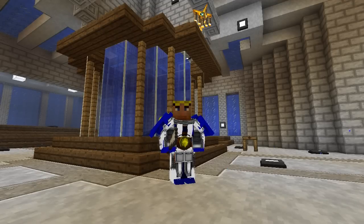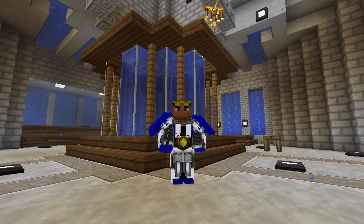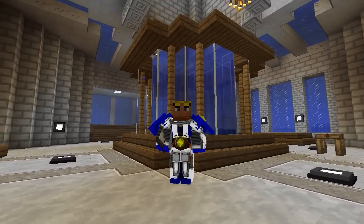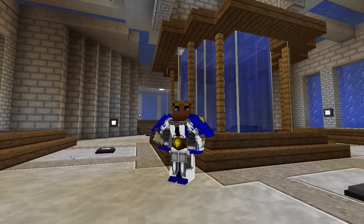Hi everybody, welcome back to Survival Sea Lab, I'm Odi Apparandus. On today's episode we're gonna be taking a look at fish tanks from the Mariculture mod and getting those set up in our new aquarium in the shed aquarium replica. So let's get going.